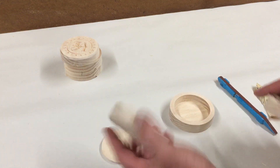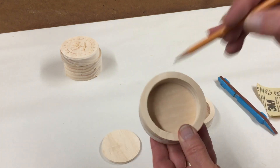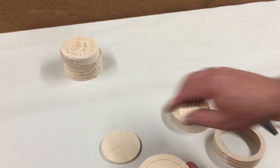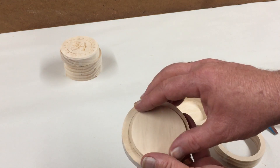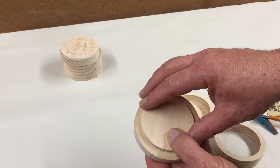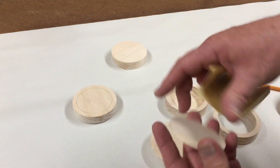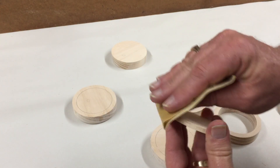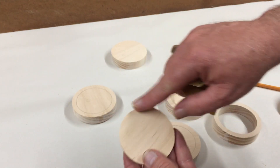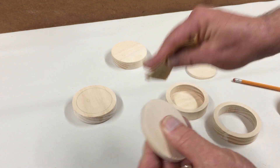Before we glue things together, we're going to take the ring and place it aligned on top of the lid, then take a sharp pencil and lightly trace an outline — that will act as a guide for the underlayment lid stay. We have that pencil line to follow, which helps us get it centered. I also want to round over the edge that's going to be exposed. This rougher pocket side gets the glue, and the smoother side will be the visible part inside the box, so I'm rounding those edges by hand with some 220 sandpaper.